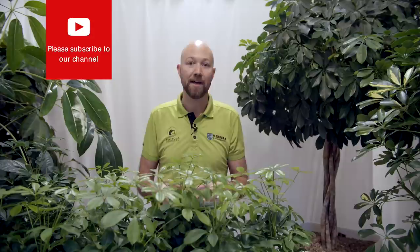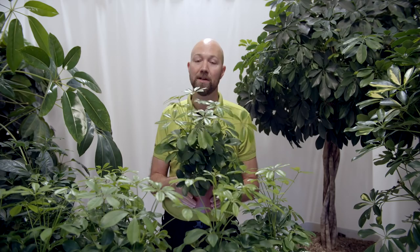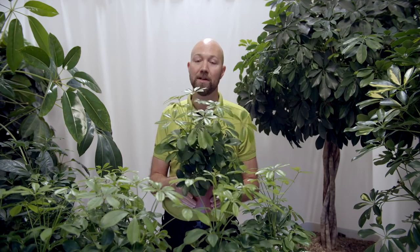All of these varieties of the Arboricola have the same care. The Arboricola is not an expensive plant, at least not here in Sweden. It's quite a cheap plant and the reason for that is that it grows very very quickly, which means it doesn't have to be standing in the garden center for a long period of time. So the price is usually quite low on this.